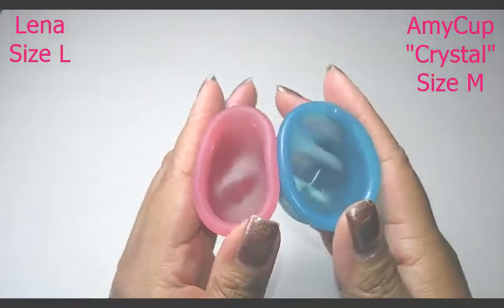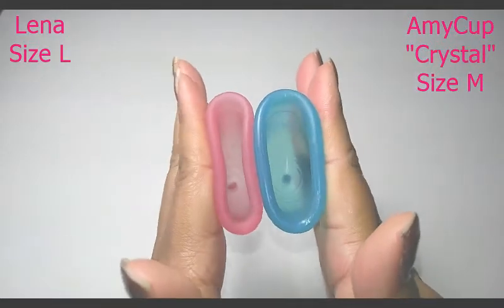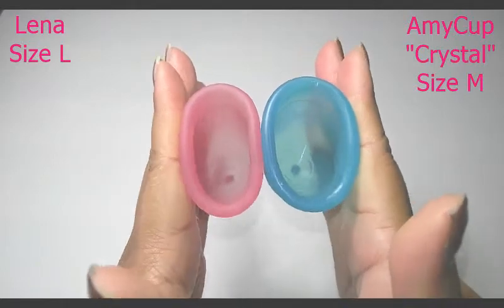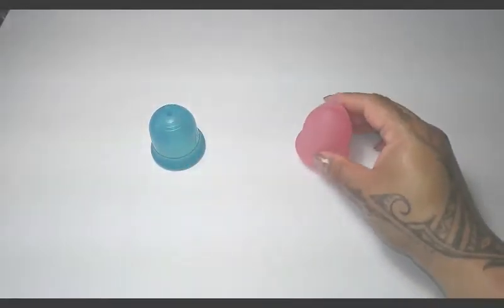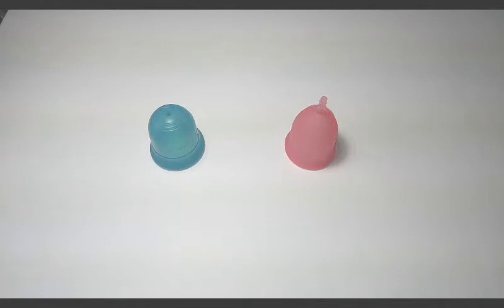And just the rims. That was the Amy Cup Crystal and the Lena Cup, both in the larger sizes that these companies offer.